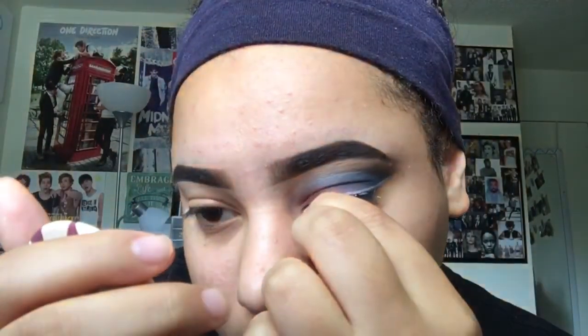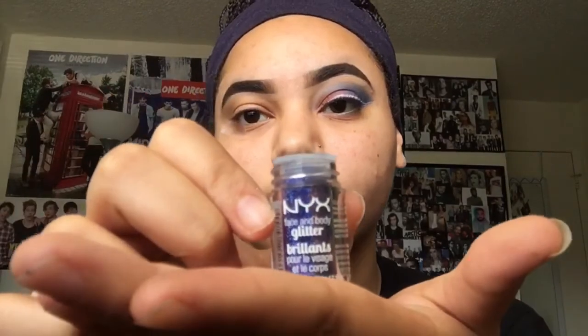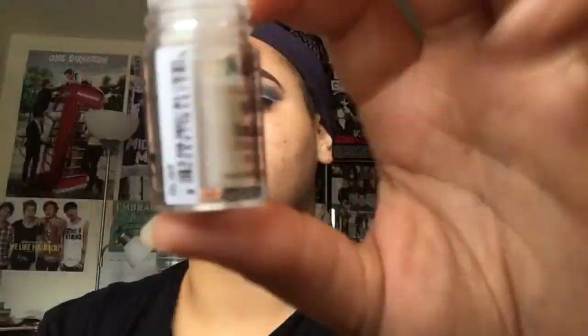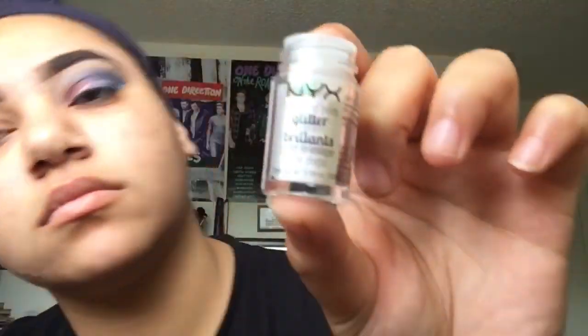Got those lashes on, we are set, we are feeling ourselves. Okay, so now I'm going to start with the glitter side. I'm going to be using my NYX Glitter Primer and just this flat brush, and I'm going to be using three shades of NYX Glitter — I'll put them in the description because I can't remember them right this second.